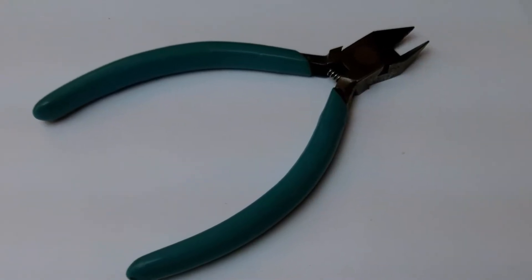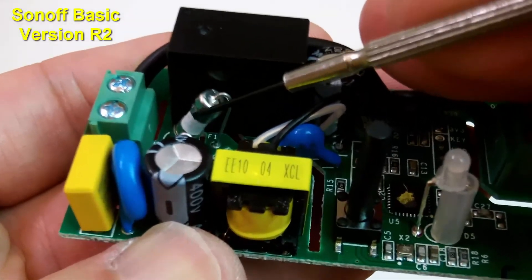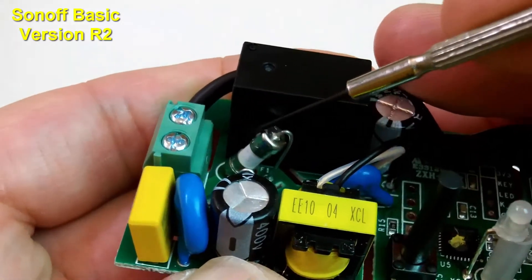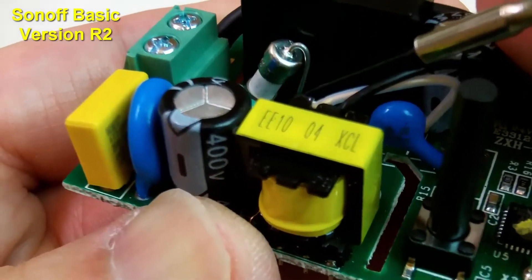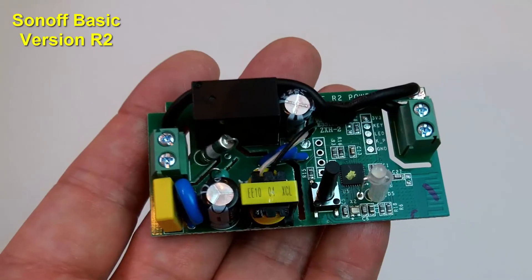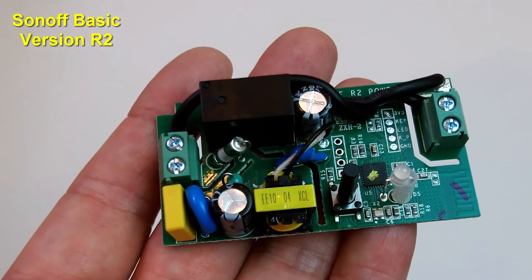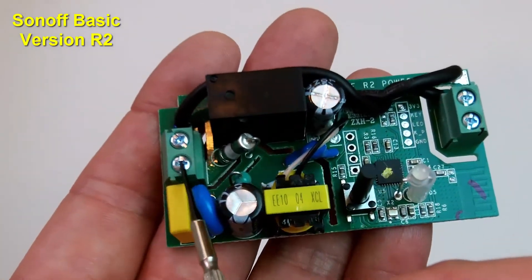For this modification, you'll need a pair of wire cutters and a soldering iron. You see this component here? This is a fuse that connects from the hotline input here and leads to the onboard power supply. You want to disconnect it — just use the wire cutters and cut it. After disconnecting the fuse, that isolates the relay. Your relay switch, which is now isolated, is here and here — these are the relay switch connections.